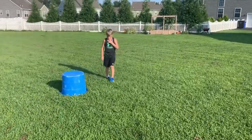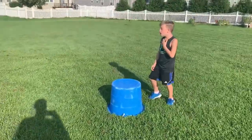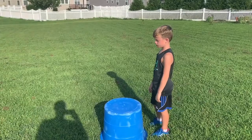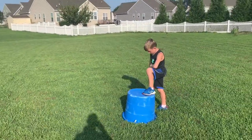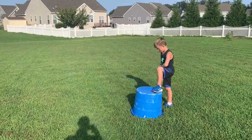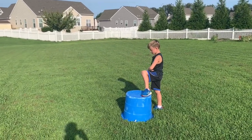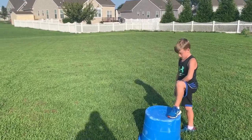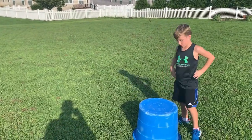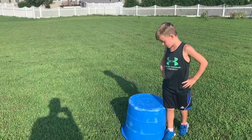So again on high knees, Kellen's doing a good job for a seven-year-old. You're trying to get your feet off the ground as fast as you can. You're not really focused on making it from point A to point B as fast as you can — it's just popping your feet off the ground, getting your legs above parallel to the ground, and doing that over and over with a nice tight arm swing and slight forward lean.